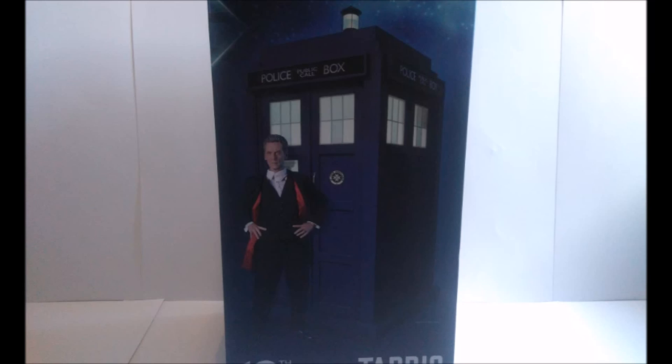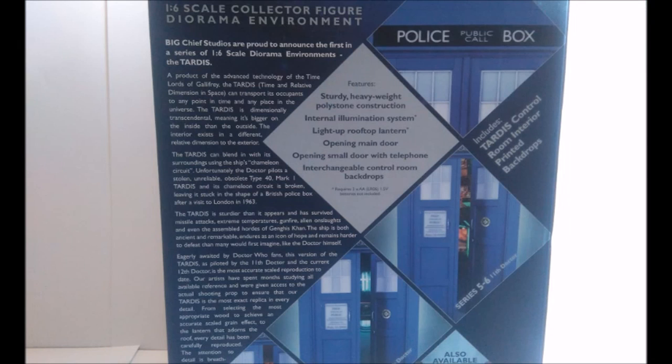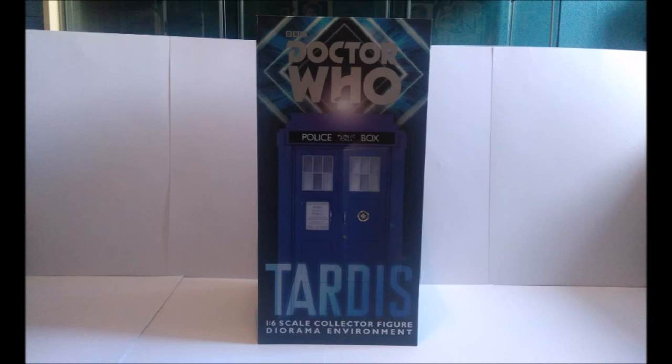On the opposite side we get another promotional image of the TARDIS, this time with the standard version of the 12th Doctor figure displayed alongside it. The box also contains the Doctor Who logo, the title of the set, a description about Big Chief Studios and the TARDIS, promotional images of the backdrops, and two advertisements for the 11th and 12th Doctor figures. Overall, a really nice design from Big Chief, setting off the product nicely.